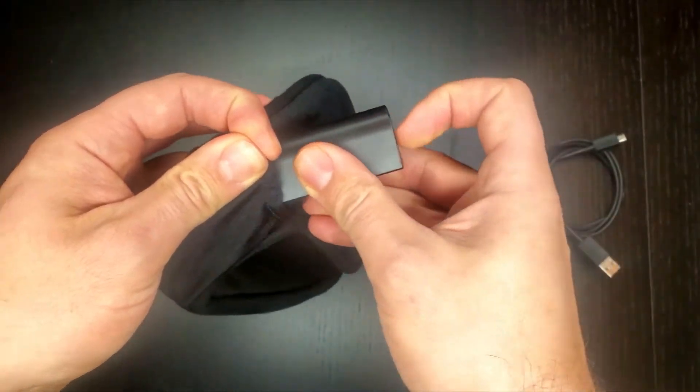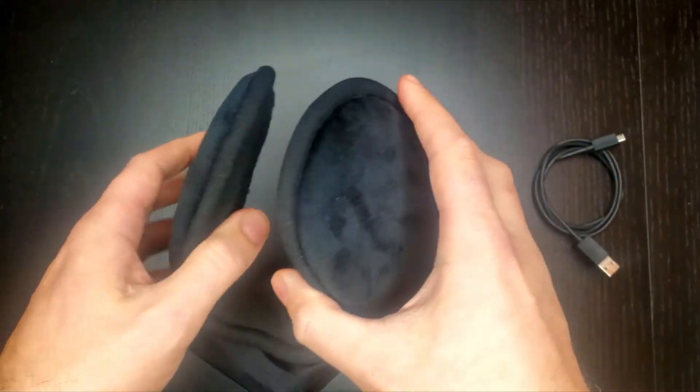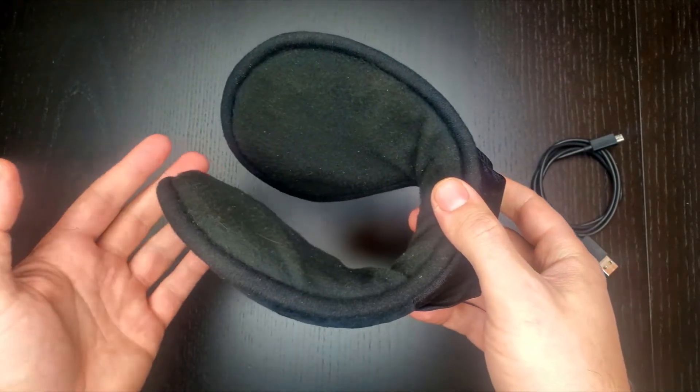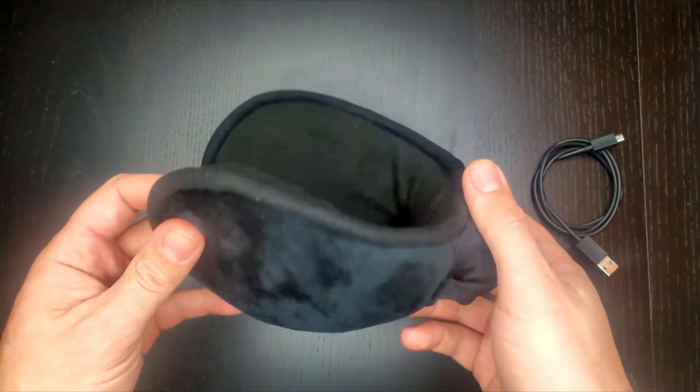Just having these earmuffs on while walking around blocks the wind. But having them on low really, really does help for my nightly walks around the neighborhood. After about 30 minutes, I take these off and my ears are like steaming and really warm.